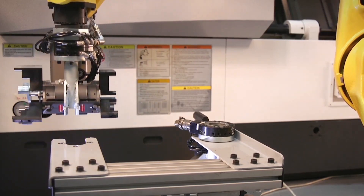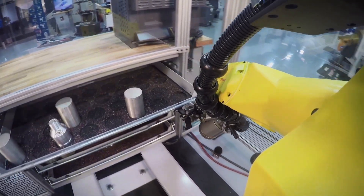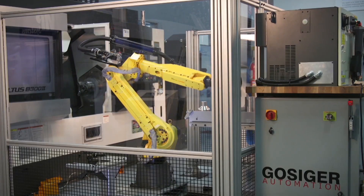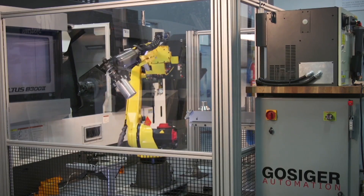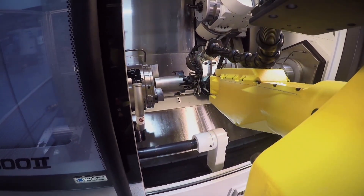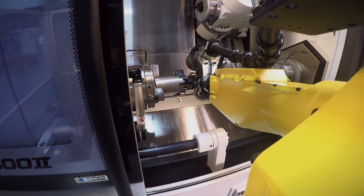In operation, when the robot completes a run of parts, it automatically exchanges its tooling to load the next Chuck into the machine. It then exchanges its hand again to one compatible with the next batch of parts.